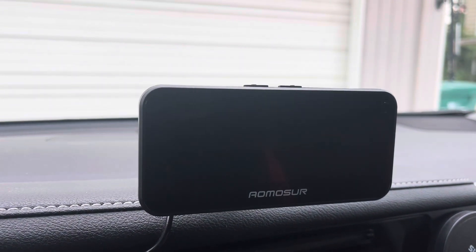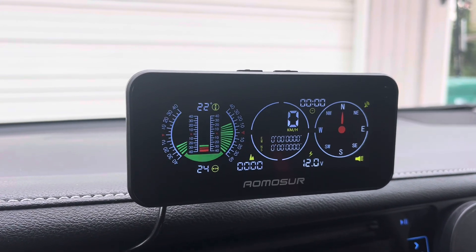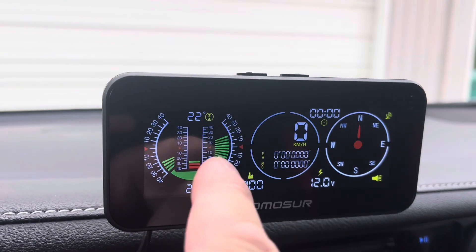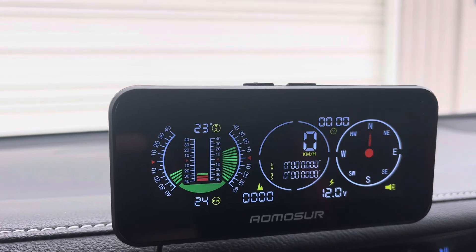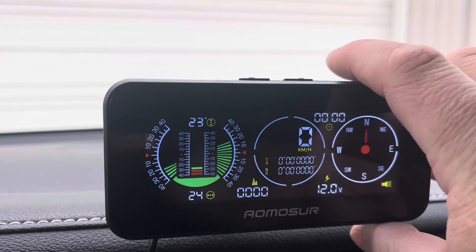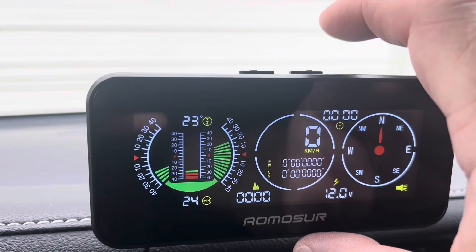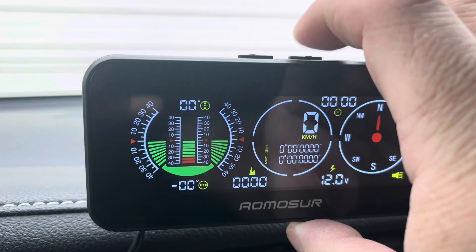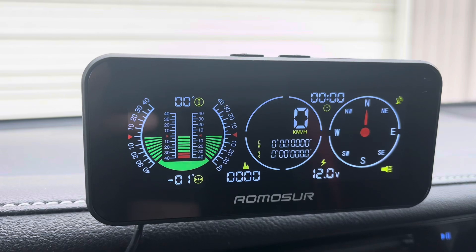We're going to go ahead and turn this on so you can see what it does. As it boots up here the pitch and the roll are both off. That's okay — that is normal, it's really easy to fix. Once you get the device angled for your car as best you can, you're just going to short press this right button. You can see it resets both the pitch and the roll just like that.